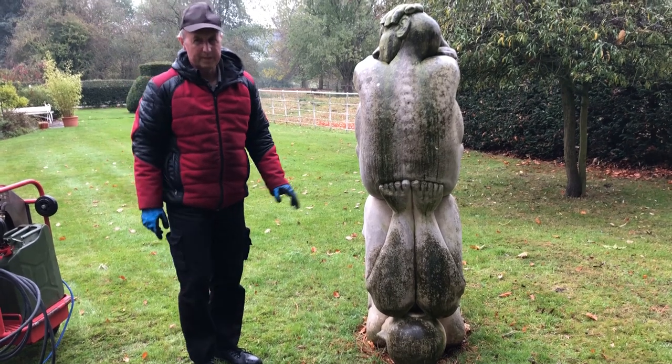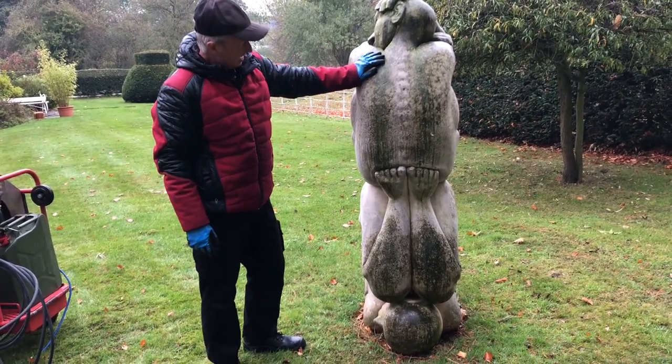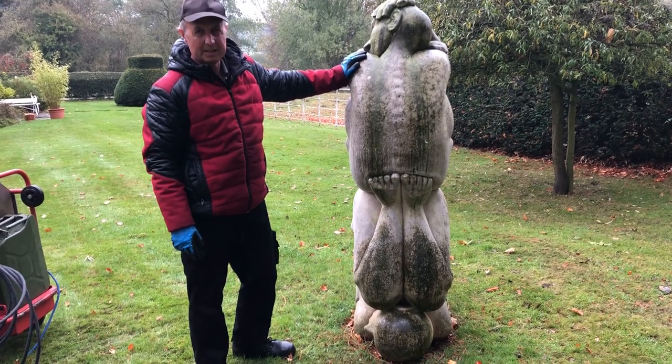Hi, so today we're going to be cleaning this statue. As you can see it's full of algae, moulds, general dirt and grime. It hasn't been cleaned for years.